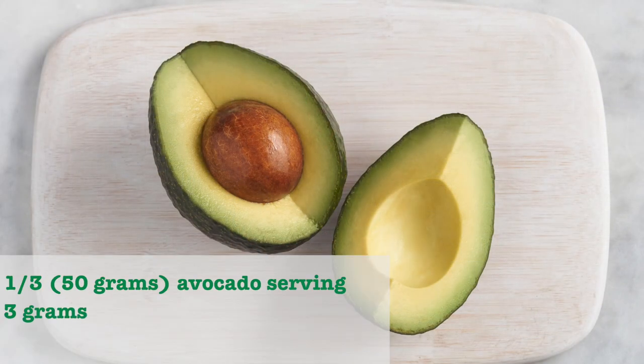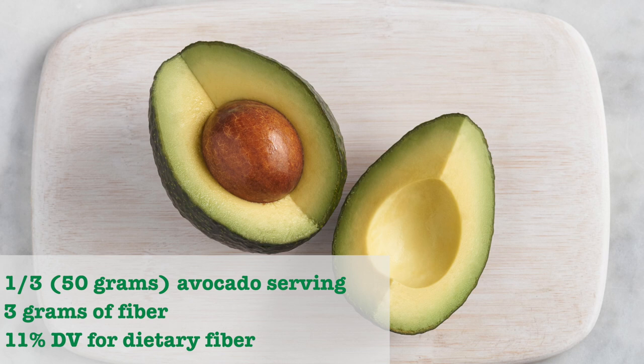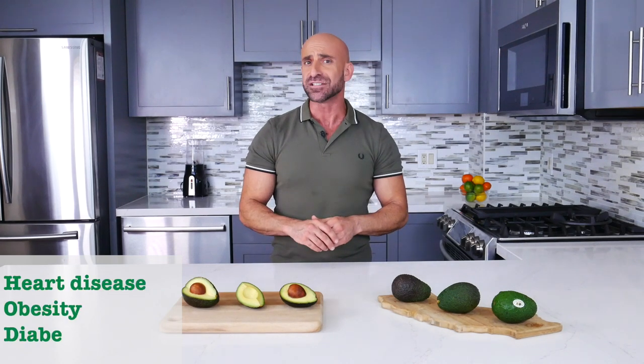In fact, each one-third avocado serving contains 3 grams of fiber, or 11% of the recommended daily value for dietary fiber. Eating foods rich in fiber may reduce the risk of heart disease, obesity, and diabetes. To get the most out of this healthy superfood, there is a right way to cut an avocado.